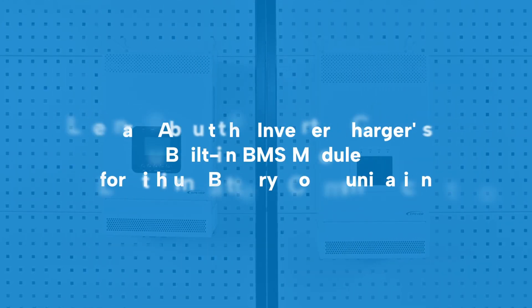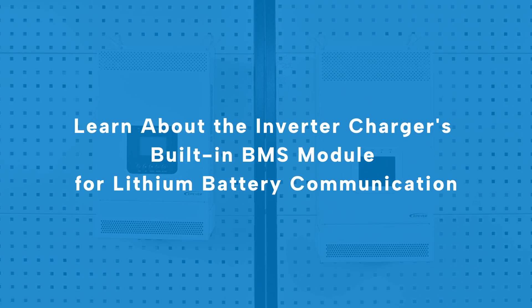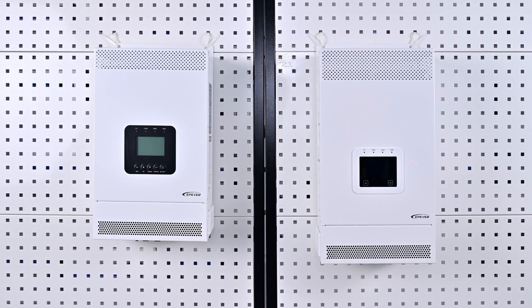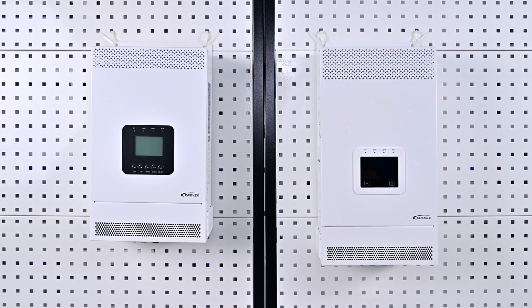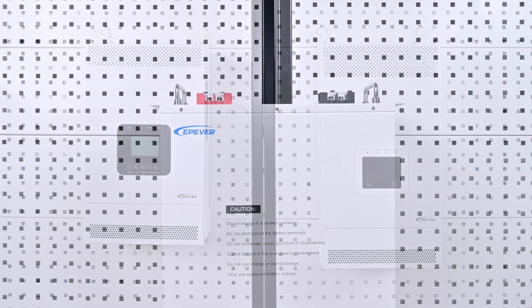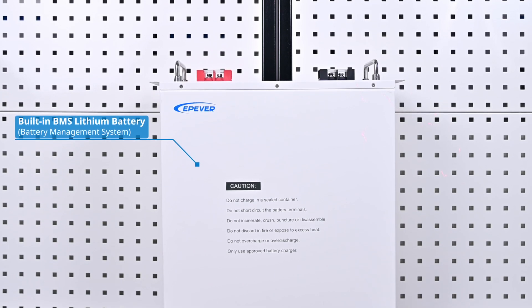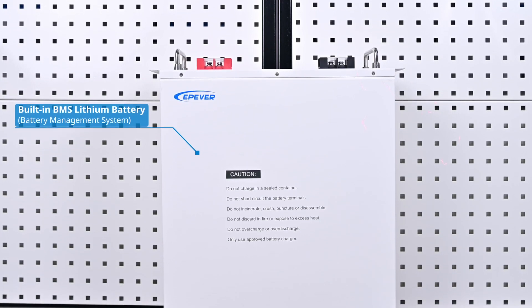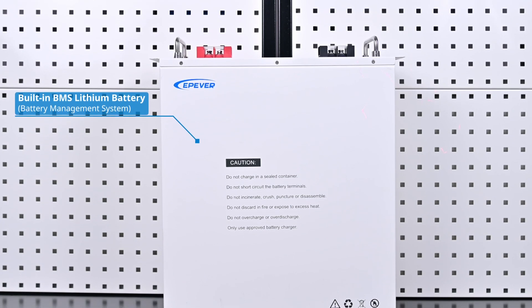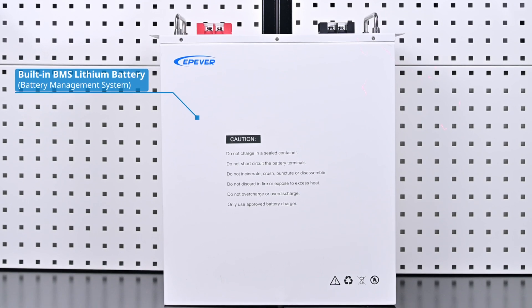Here's an introduction to how the inverter charger's built-in BMS module communicates with the lithium battery, crafted to address your advanced energy management needs while enhancing the security and stability of off-grid energy storage. BMS stands for battery management system. It is specifically designed to monitor battery packs, playing a crucial role in preventing safety hazards, prolonging battery life, and ensuring optimal performance.